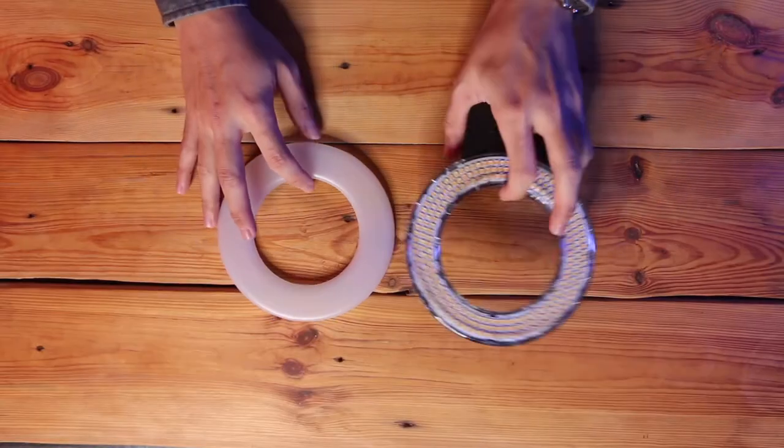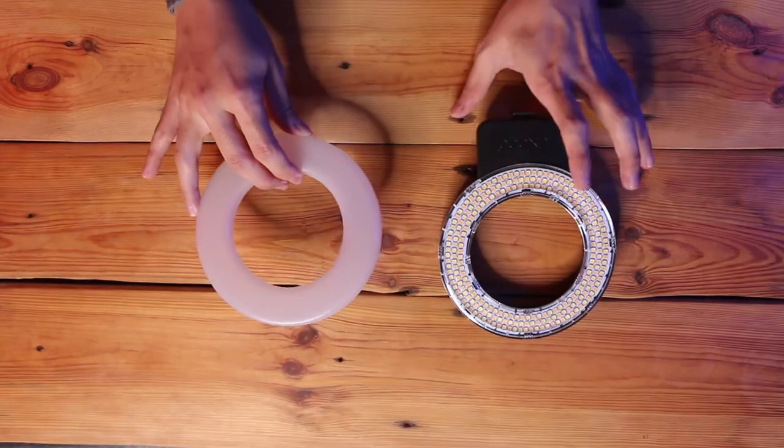Tonight I'll be showing you all this Lazio camera ring light. Let's do the unboxing and show you what's inside. For this Lazio ring light, we have three items except for the wire — we have the ring light itself and a diffuser.